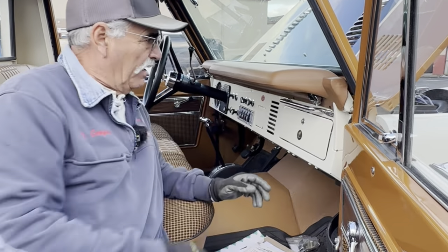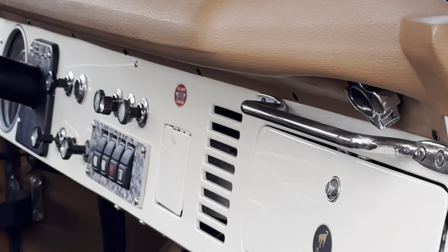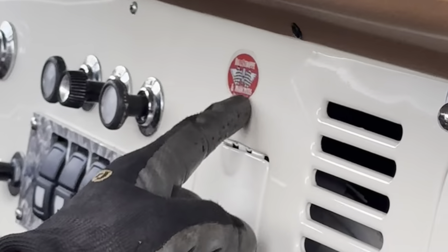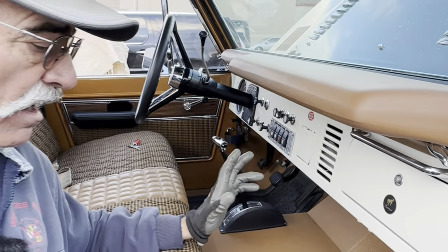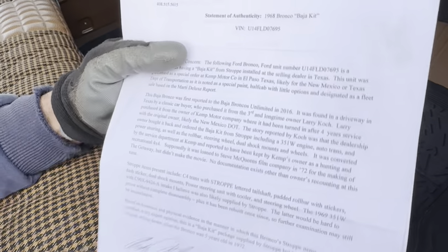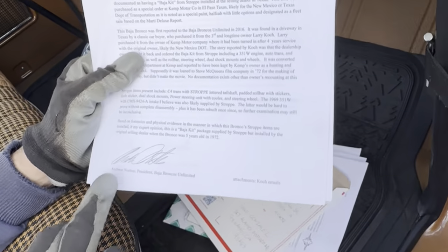This is the chicken bar, which is a Straub accessory — that's for the passenger to grab onto. They call it a chicken bar: if you grab it, you're a chicken. Here's the Straub original sticker — 'Bill Straub and Associates' — and that's not a duplicate, that's the real deal right there. It has all the paperwork that shows what it really is, from Baja Broncos Unlimited. Andrew Norton has verified what this is, and it's all documented with Andrew Norton's signature.